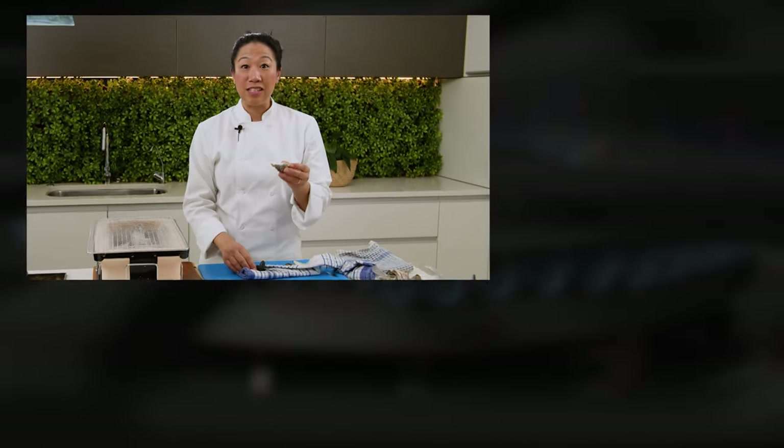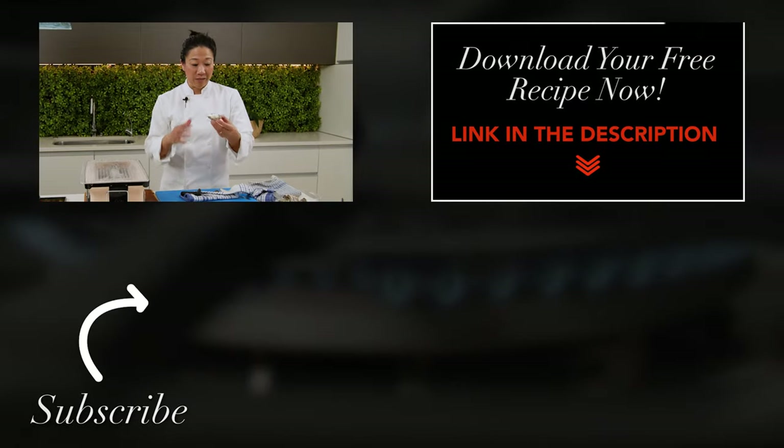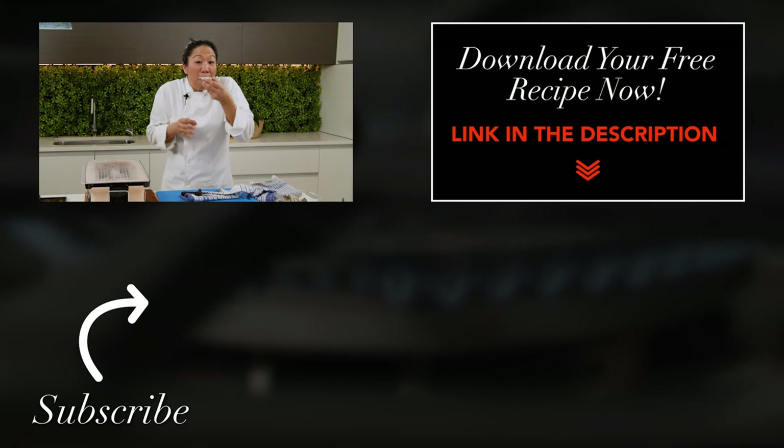If you'd like to learn how to cook an oyster on a grill, it's in my next video. Bon Appetit! So good.